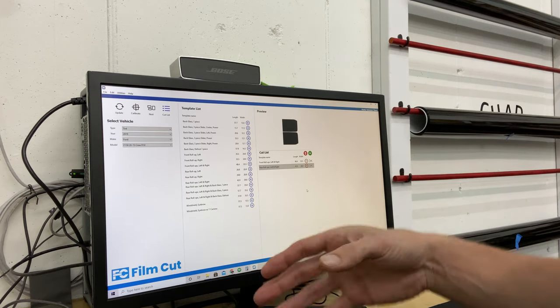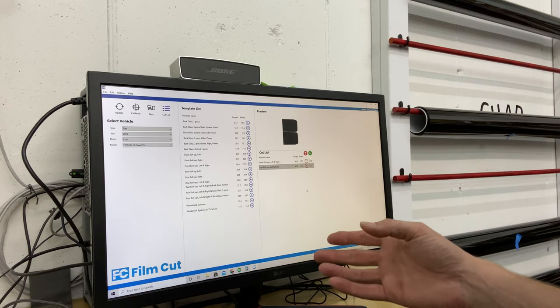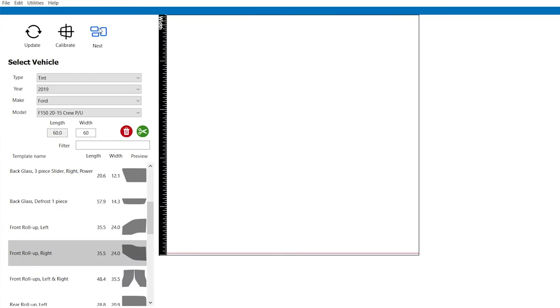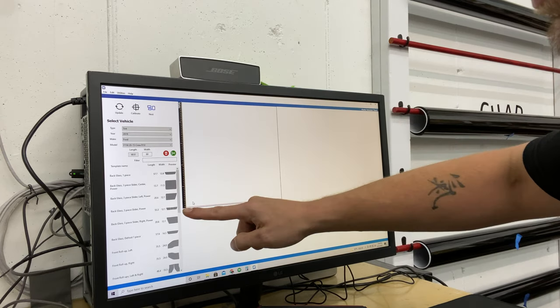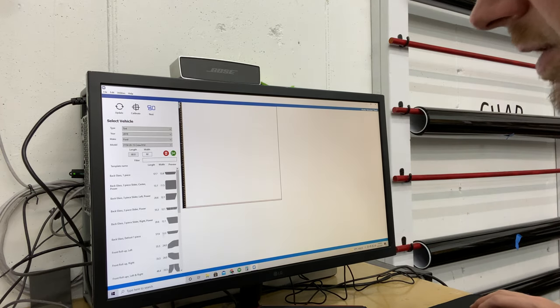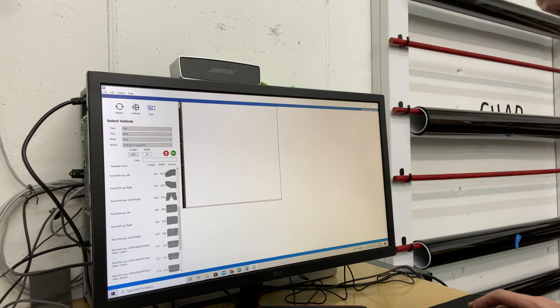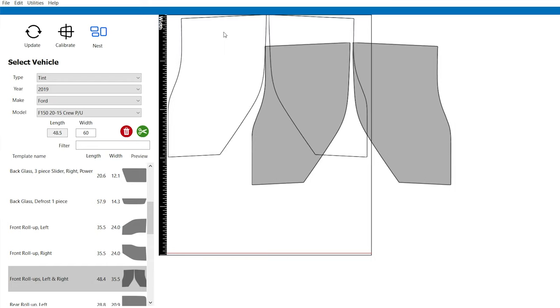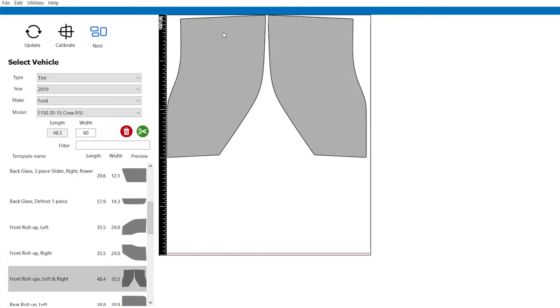In my case, in my shop, I like to have a little bit more control. It's one vehicle at a time and I want to capitalize on my film as much as possible. So here's the exciting part for me: the nest feature. I'm going to click this nest feature, our screen is going to change. It puts my list of everything here with previews, length and widths. My machine is oriented this way, so this would be the factory edge of the film, factory edge of the film, and this is the cutoff side. Let's look back at those doors — if I want to cut those doors sideways, they've already got them placed in here. I double click on them and it throws them in here. That's the cool part — I can move these around, and that's what's cool about the nesting feature to capitalize more on your film.